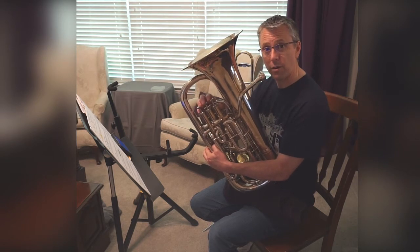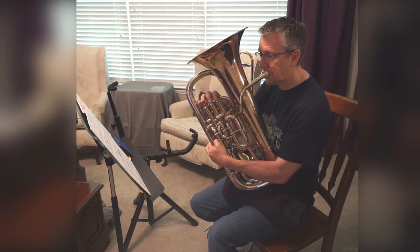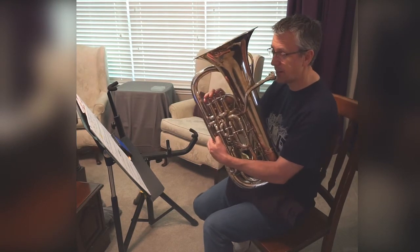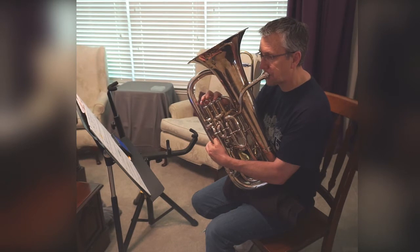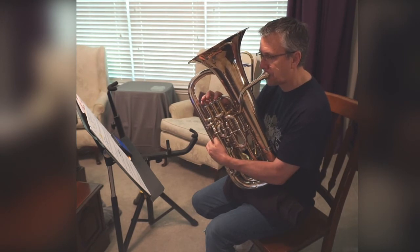Alright, I'm going to play it — you should fog and finger it. One, two, ready. [Instructor plays 16A; students fog and finger.] Now I'm going to play it again and I'd like you to play along with me. One, two, ready. [Plays 16A together.] One, two, ready.